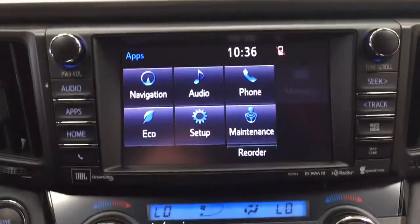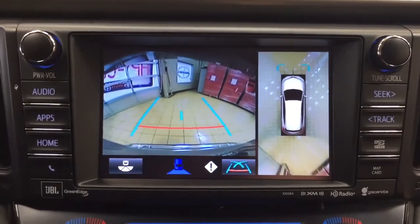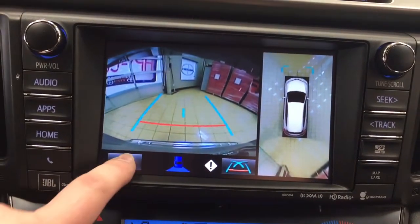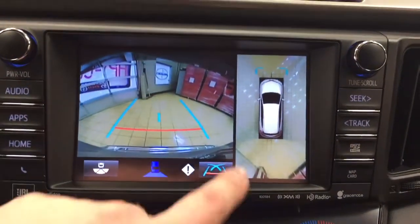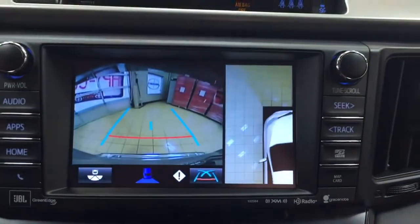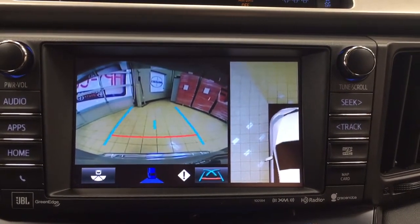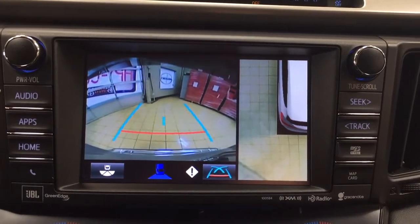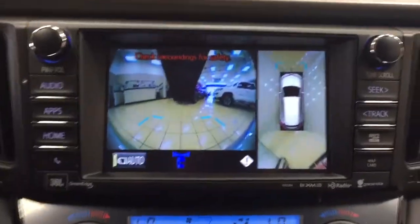I'm going to quickly show you what your 360 degree backup camera looks like. When you put it into reverse you have that nice aerial view of the vehicle with guiding lines. If you don't like the aerial view you can switch to a more dynamic view or a more traditional backup camera view. You can also change up the line segments to make things easier. You can close in on one of the corners of the vehicle to see exactly what's in the way — useful when pulling into or out of a driveway. When you put it into drive you can also have that front view as well.